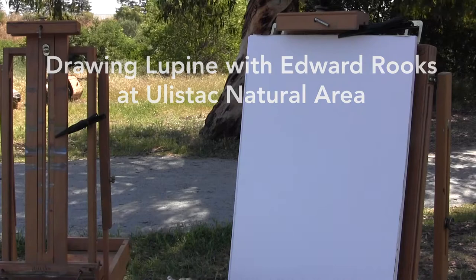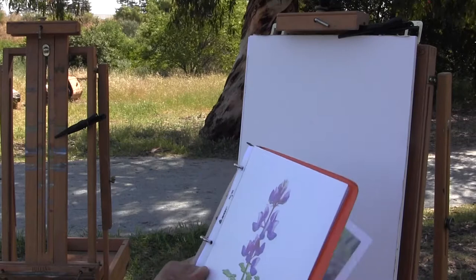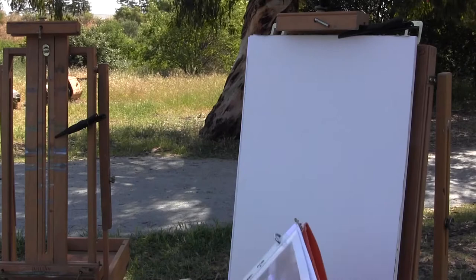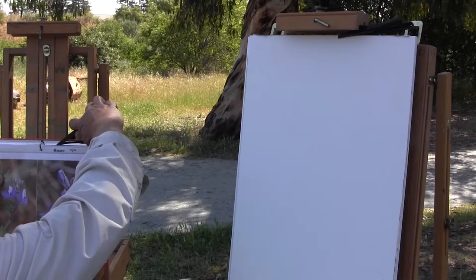We're going to do a different species today. Yesterday we did the sky lupine, which has larger leaves than the one we're going to do today, and more flowers. So this will give us more time to concentrate on getting each of the flowers done and each of the leaves done. It's a miniature lupine that looks a lot like the sky lupine — smaller flowers, smaller leaves, and the leaves are narrower.